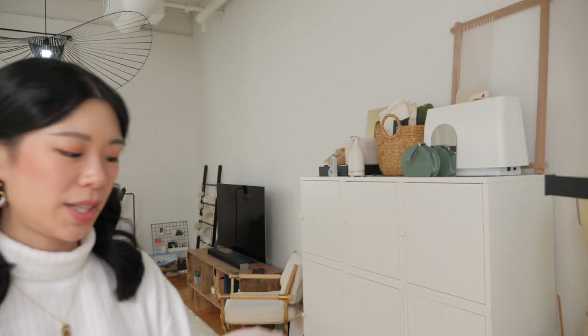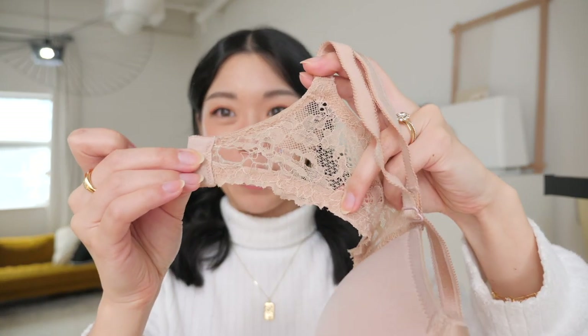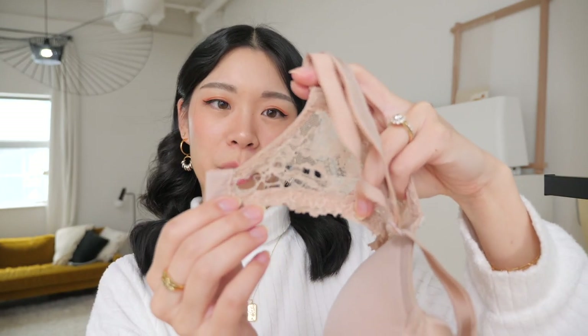I don't want to do a bralette or a sports bra — I'm trying to do the full thing with the wire and the cup that contours to your body. First reason: it just makes for a more proper DIY attempt. Second reason: I'm trying to replace my t-shirt bra, which is slowly falling apart. She's my go-to, so she gets a lot of wear.